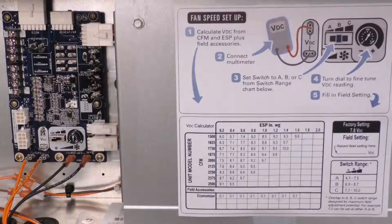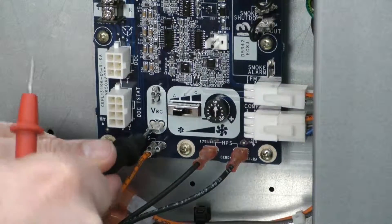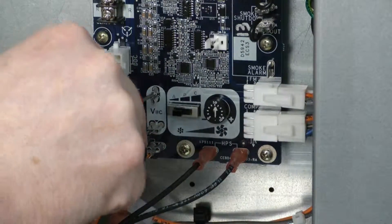A couple of things I need to do before I set this up. I need to attach a volt-ohm meter across the volts DC terminals on the fan control board.